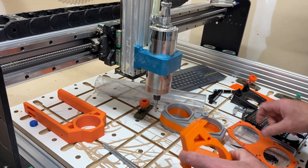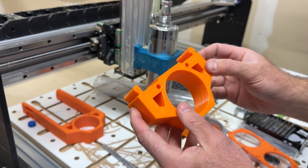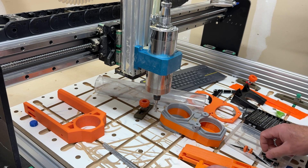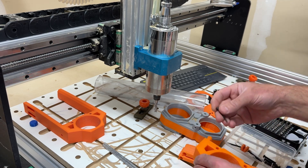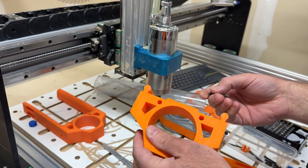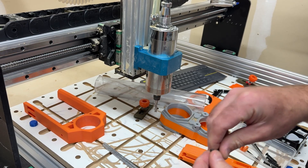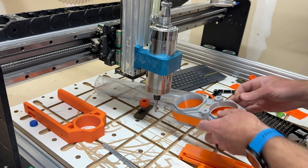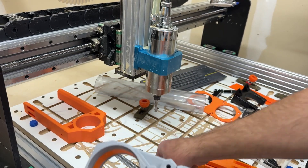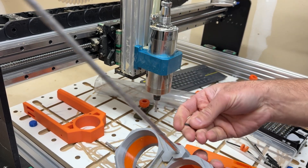You'll need a couple of heat set inserts — two M3 heat set inserts, one on each side — just to hold the rods in place. And then you'll need some M3 by 30 screws to go through there, which will pinch into the rod to keep it from falling once you set the dustbin tight. You'll also need a couple of M3 by 8 screws, which thread in to hold the rods to the dust boot.